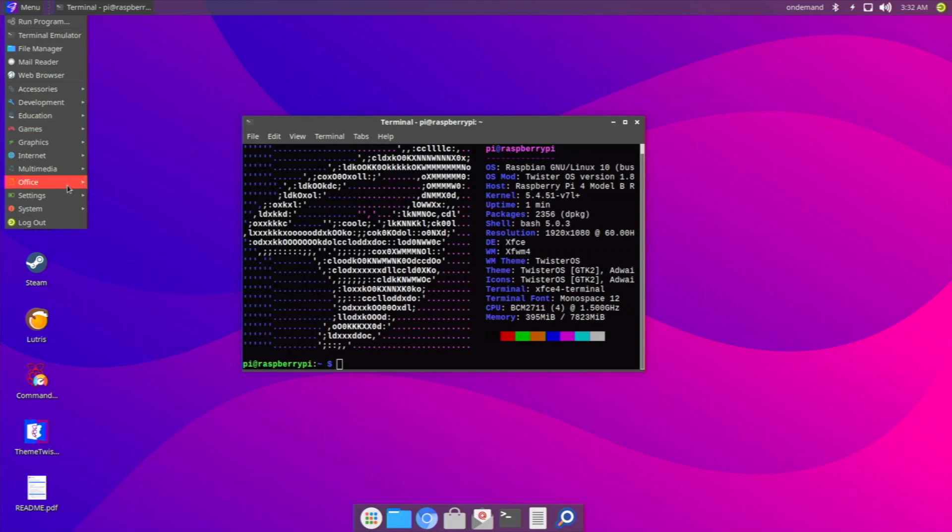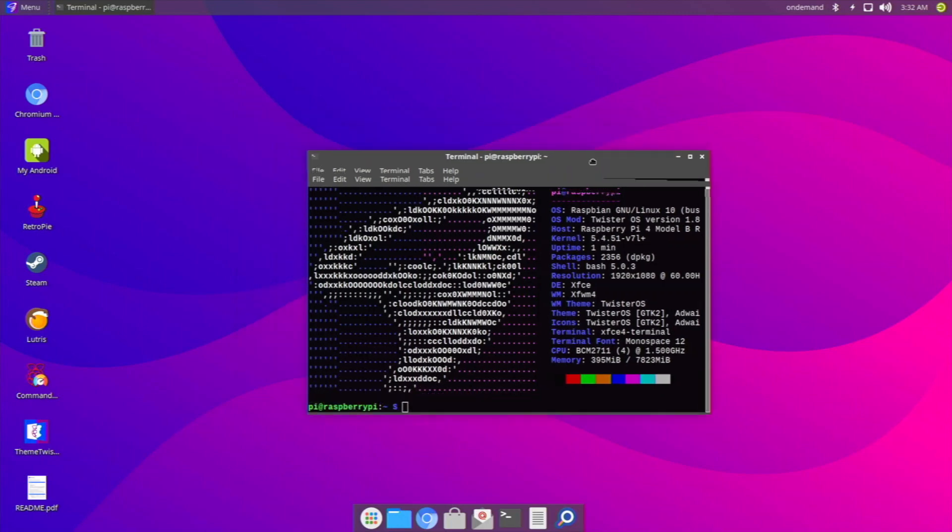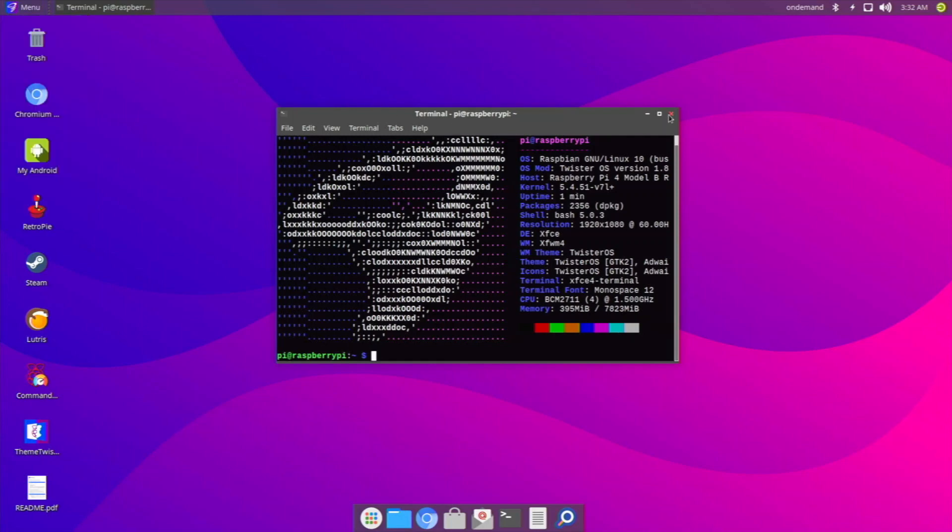One more thing — the version of Twister OS included isn't the latest, but you can just use the Twister Patcher to update it quickly after installing. I'm a big fan of PiNetOS and definitely recommend trying it out. Any questions, leave them in the comments below, and don't forget to subscribe.